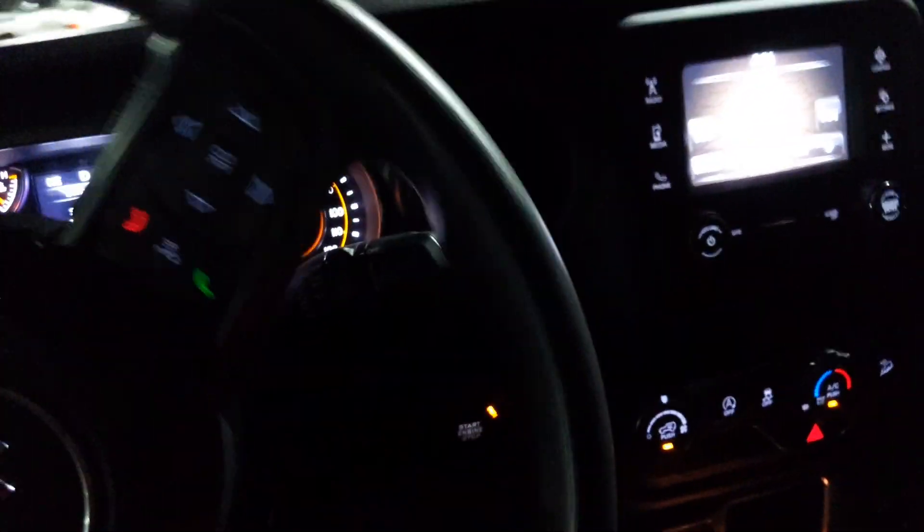I don't know if there's two different engines for these Jeeps, but this one seems like it's got more oomph to it. I don't really know much about them in that regard, but this one seems like it's definitely got more power.